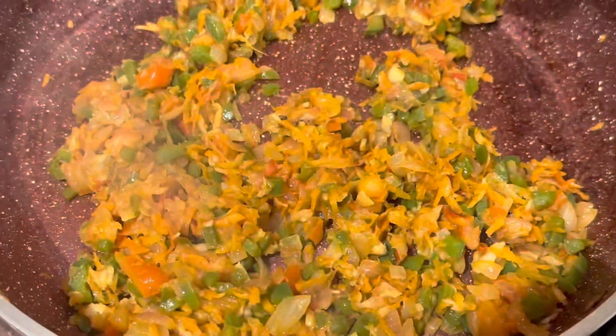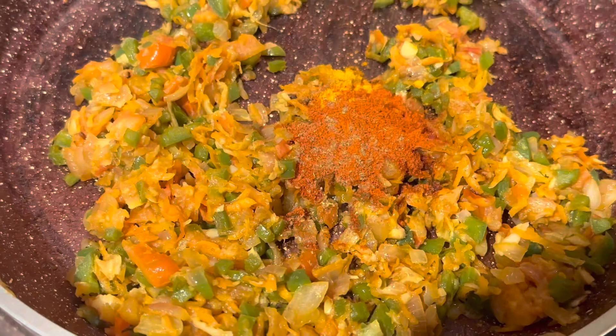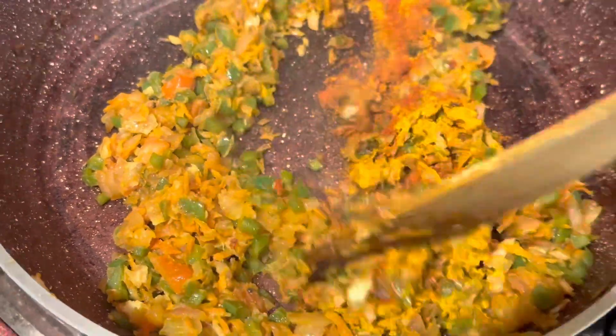Once it's cooked, let's add in some turmeric powder, some red chili powder, and some garam masala powder. Sauté them well.